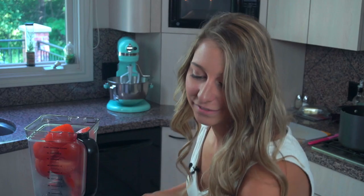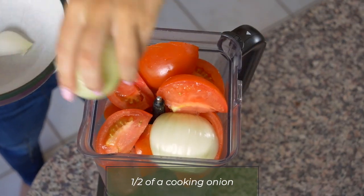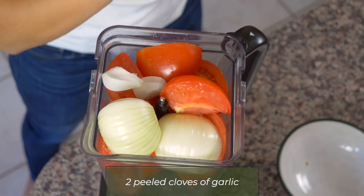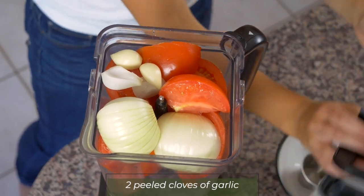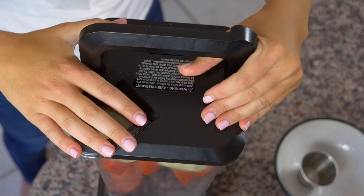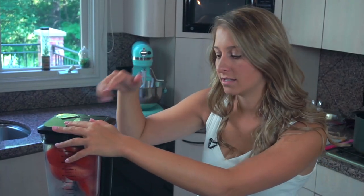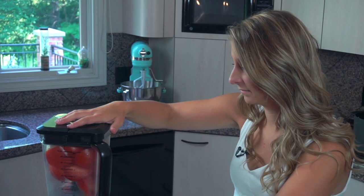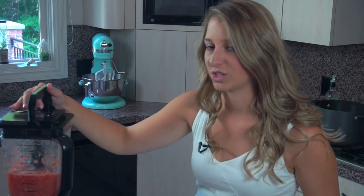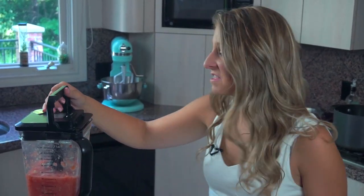Then one half of a cooking onion and two cloves of garlic, peeled. We're just going to put the lid on and blend it all up together until it's really smooth, because we're going to use the liquid from this to help cook the rice. It looks pretty juicy — looks good. This is what we're going to use to make the rice.